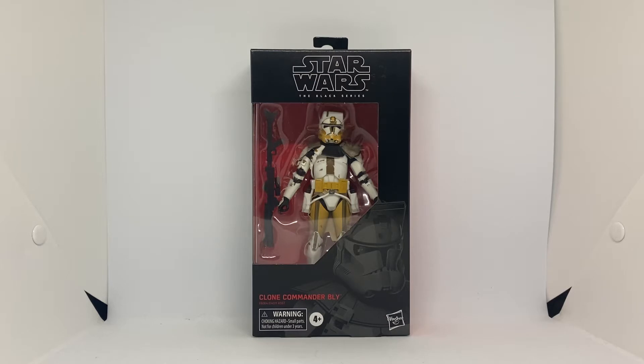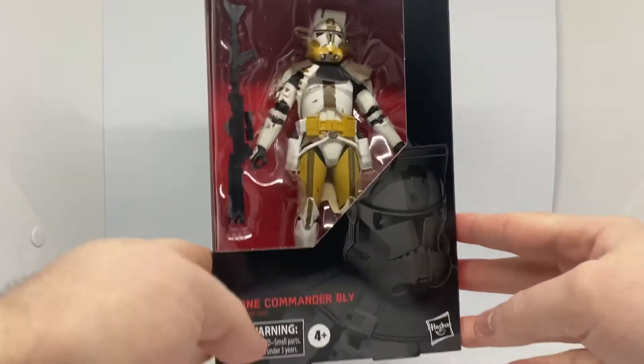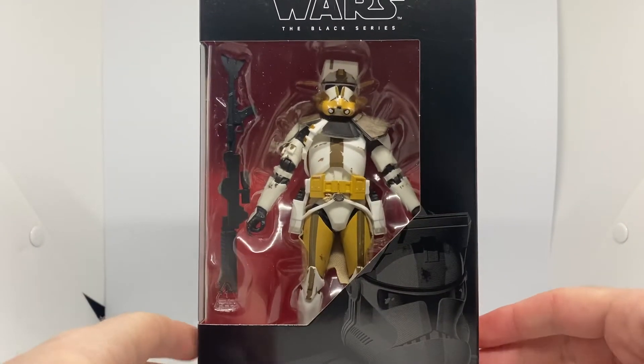This guy is pretty popular at the moment, so if you do see him at the stores, go grab him. I went to Target and there were two of him sitting there, and I just had to grab both — one to keep in box and one to open. He's so cool, so do go grab him. We have Commander Bly.